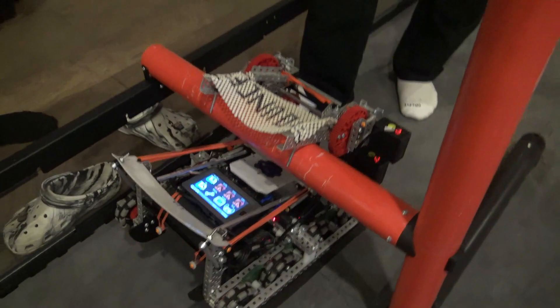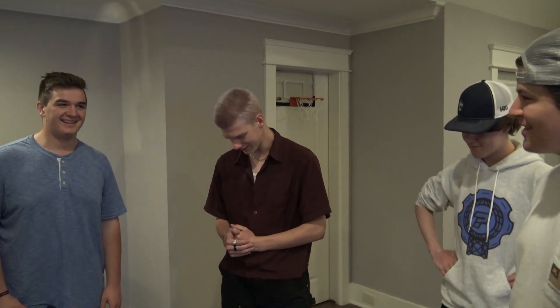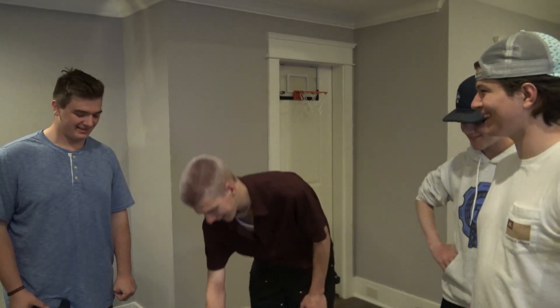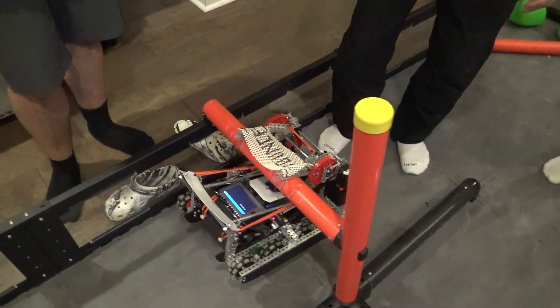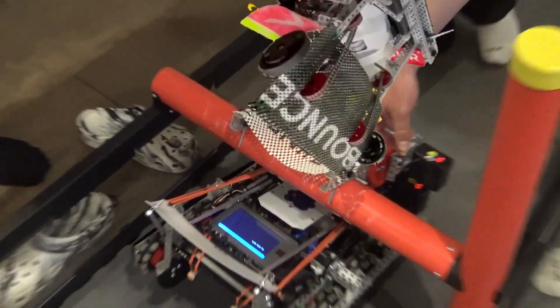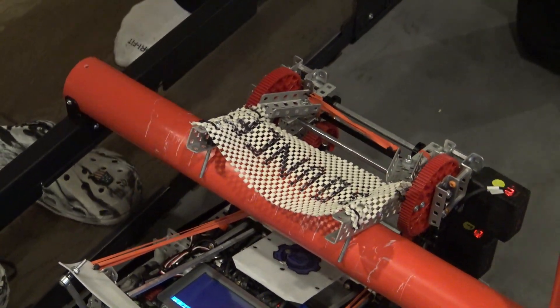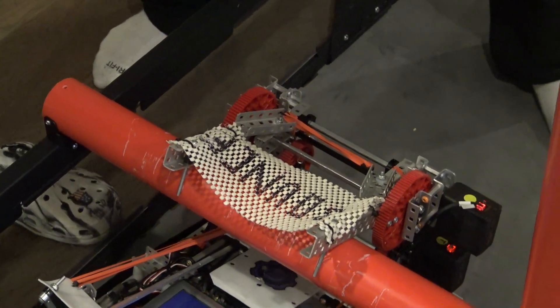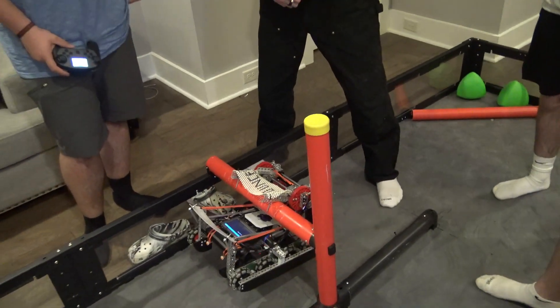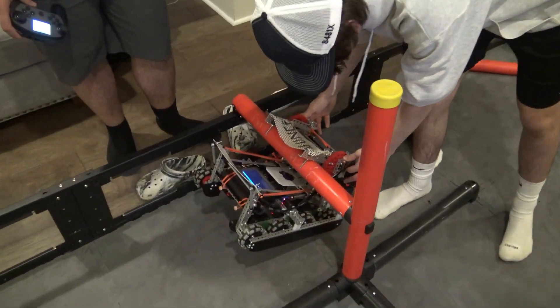The bot went undefeated in quals, undefeated in elims, winning the whole thing. Bottom spot is just overpowered — the five-motor drive is the meta, trust us. Can you use it for defense? Block people with the bounce mech. We're gonna insert a picture of the bounce mech from 515R revision in Spin Up. It's completely overpowered — everyone needs a bounce mech. It's gonna be single-handedly the best thing this entire season that anyone's ever gonna build. It's just a piece of mesh, but it says 'bounce' on it — so it's overpowered.